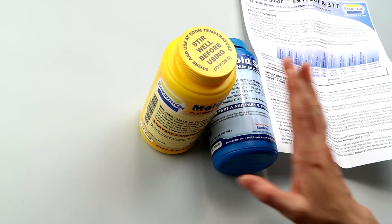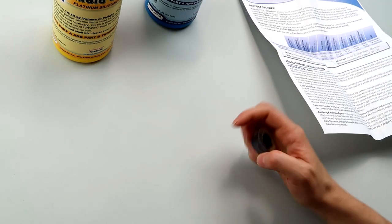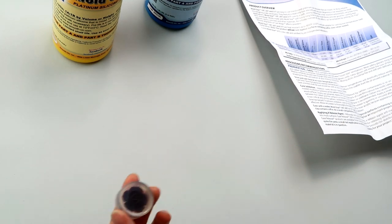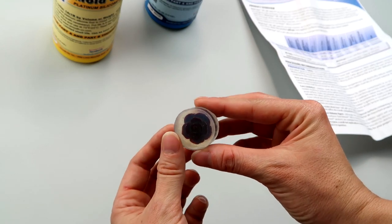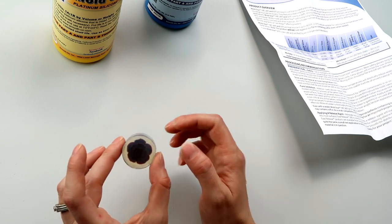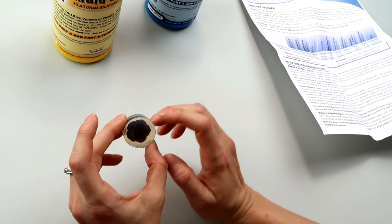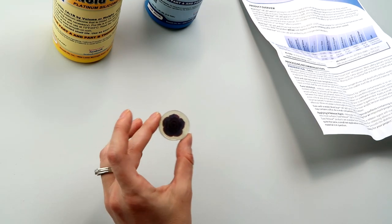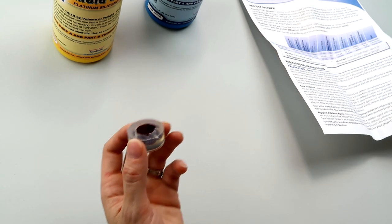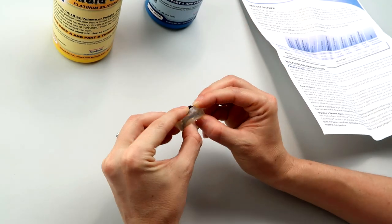Before I start with the directions, I want to talk about why you'd even want to use a clear silicone. Sometimes you want to see what's going on in the mold — like here's this flower. There are a lot of nooks and crannies, and if you can't see through the mold it's pretty easy to not get all the resin into all of those little corners. With these ones I'll pour the resin in and work it into the crannies with a toothpick.